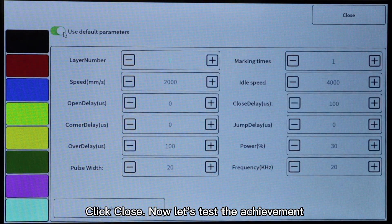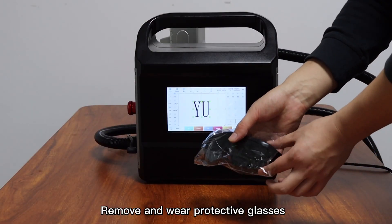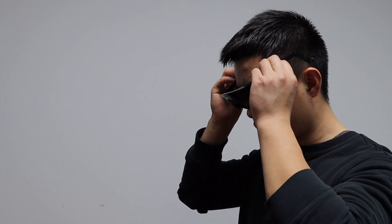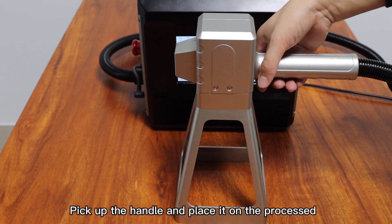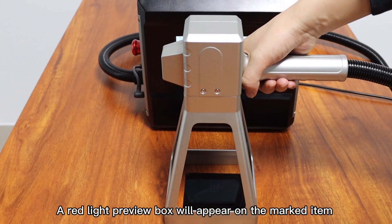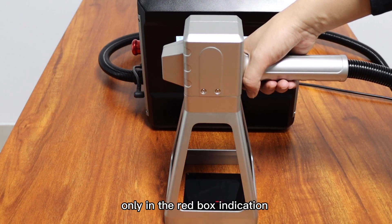Click close, now let's test the achievement. Remove and wear protective glasses, then remove the lens protective cover. Pick up the handle, place it on the processed item, and click the out light button. A red light preview box will appear on the marked item, indicating that the marked contents will appear only within the red box.